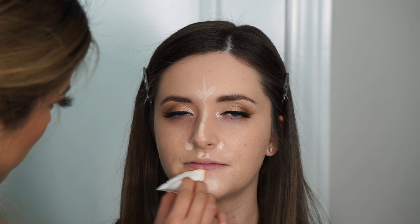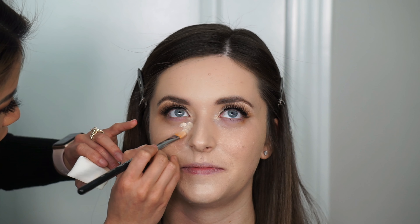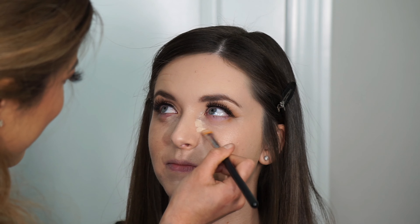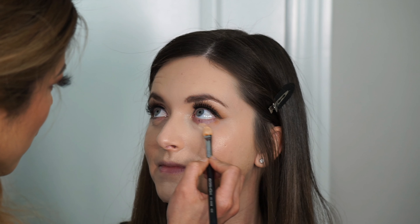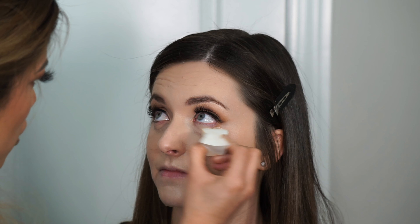Next I'm going in with the Too Faced multi-use concealer in the shade Porcelain, using the same concealer brush. My goal was to brighten the center of her face, so I used a concealer about two shades lighter than her complexion — down the center of the forehead, nose, sides of the nose, chin, and underneath the eyes. I noticed it was a little too light under the eyes, so I went in with a slightly deeper concealer shade there. Make sure to pull back and let your client blink every now and then so their eyes don't start watering.